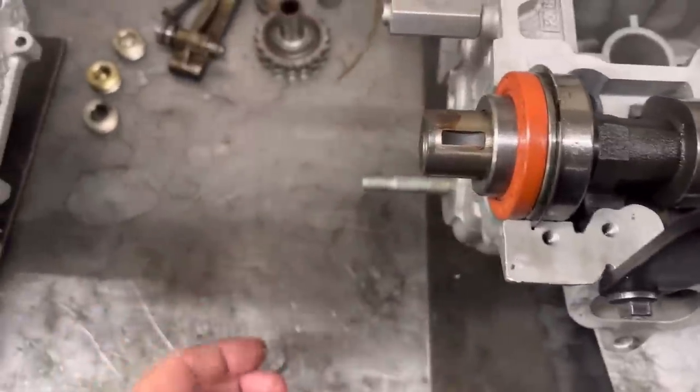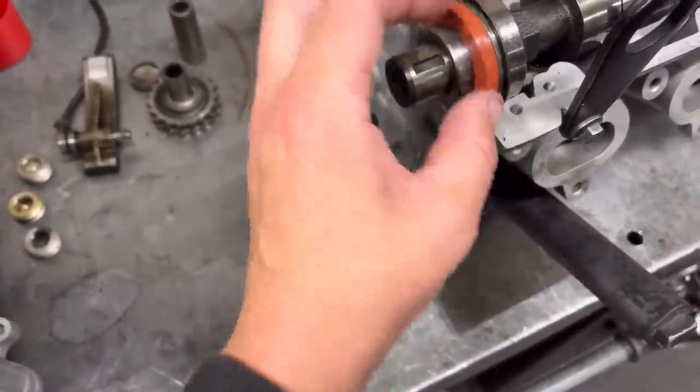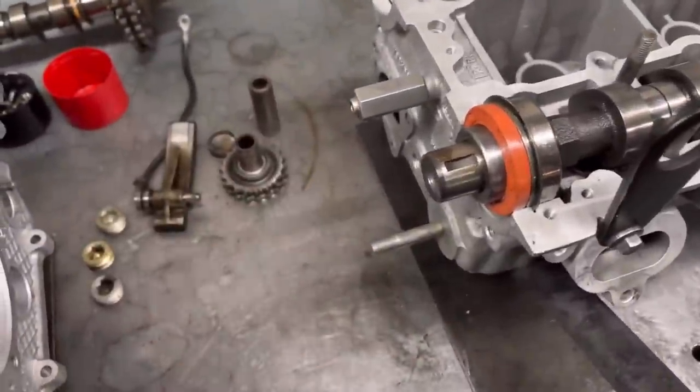Just something to be careful of if you ever put a Cosworth head together. What we do is take all this apart, blast it all and get it nice and clean, because a lot of rust accumulates around here. We're going to blast the pulley and the bolt, paint them up, and then put it all on.